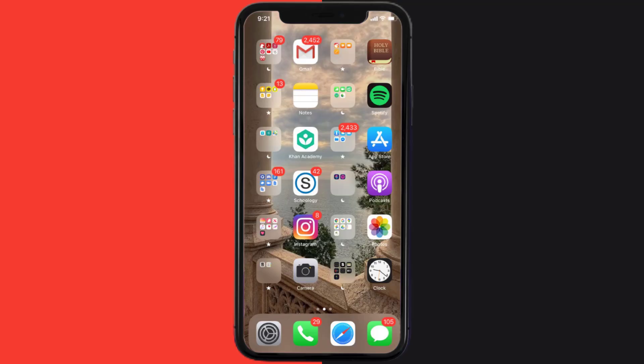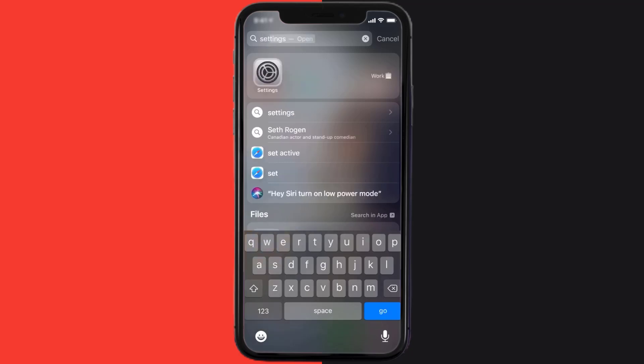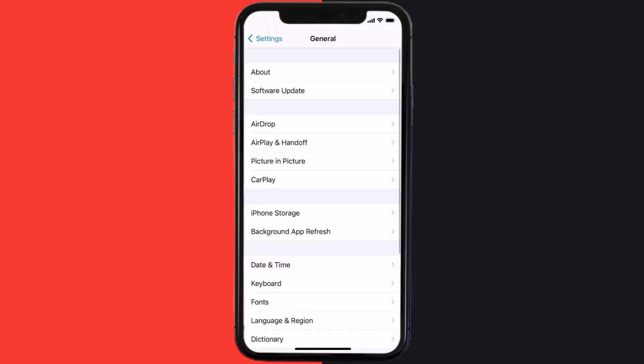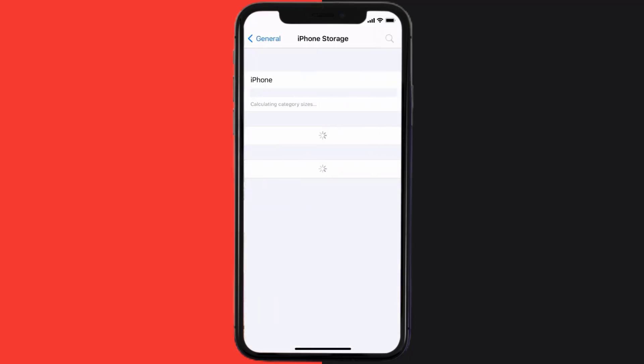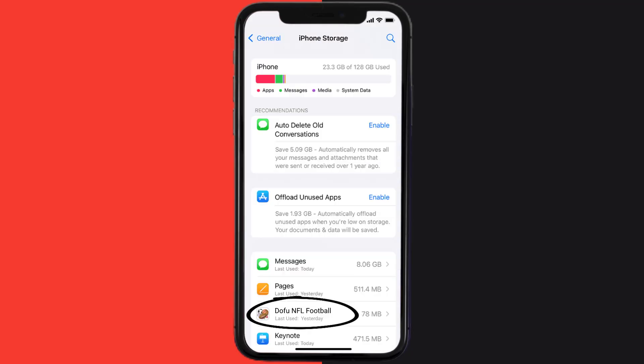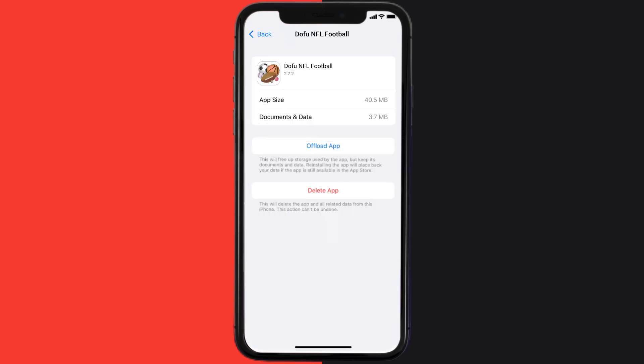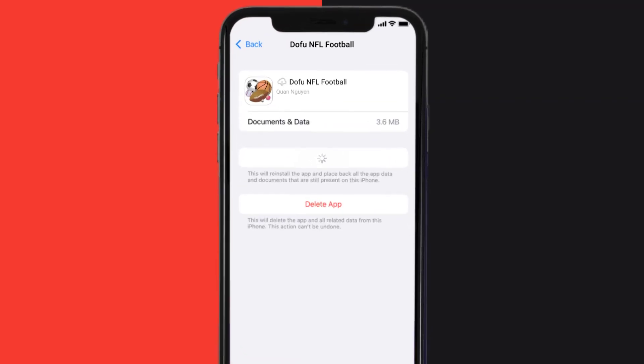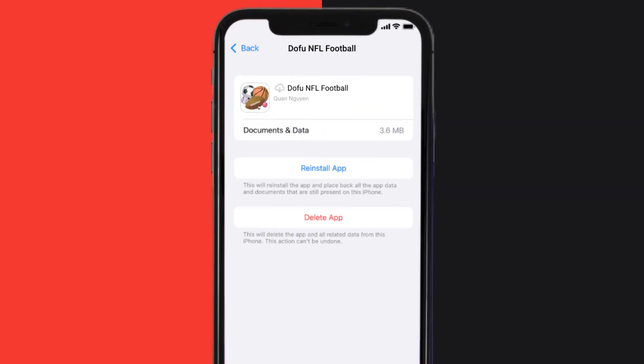If you still encounter this issue, you need to clear the app cache. Go to your device settings, scroll all the way down to General and tap on it, then tap on iPhone Storage. From here, search for the Dofu Sports app, tap on it, and once you're on this screen, tap on Offload App and tap again to confirm.